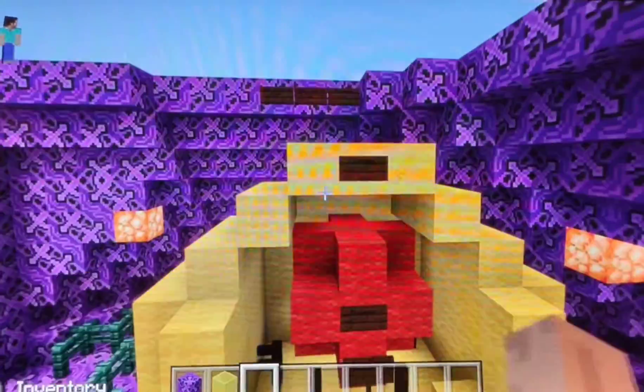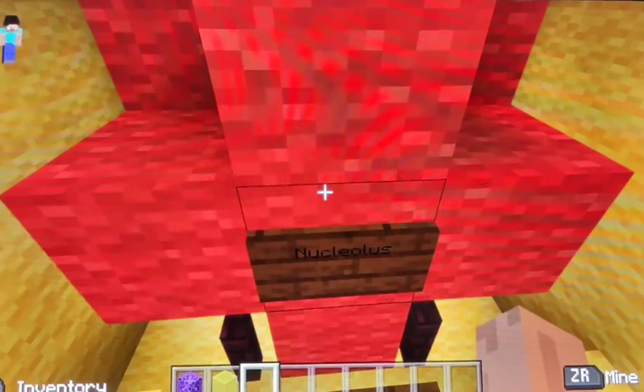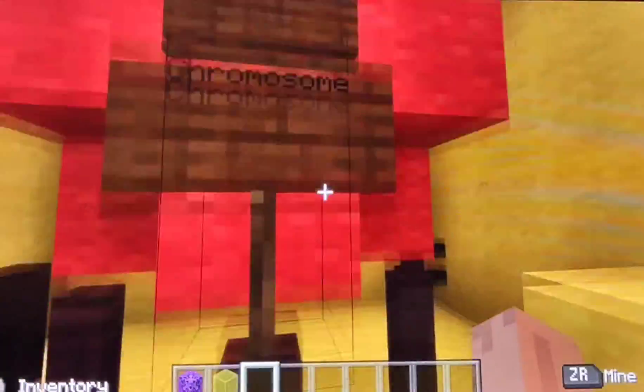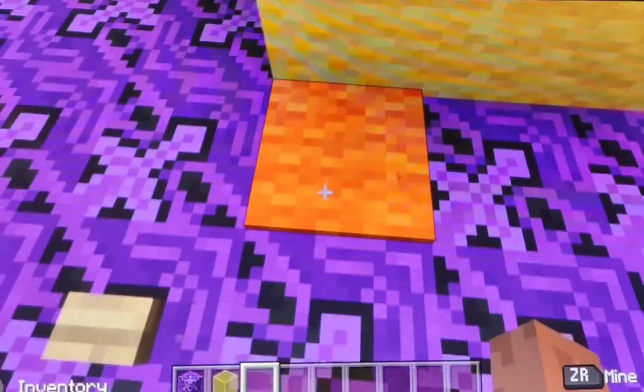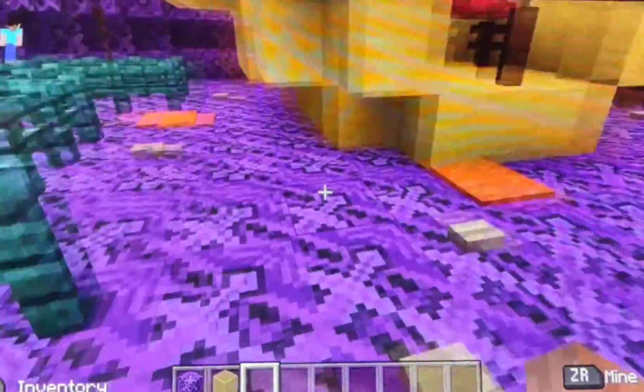This is the nucleus — on the bottom here is the nucleus. And down here are the chromosomes, made out of brown fence. These orange carpets all over the place are the centrosomes.